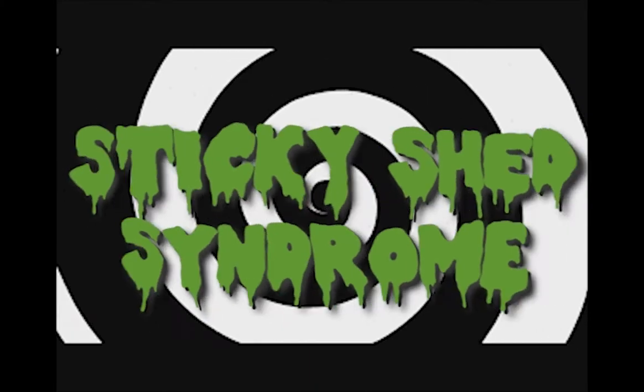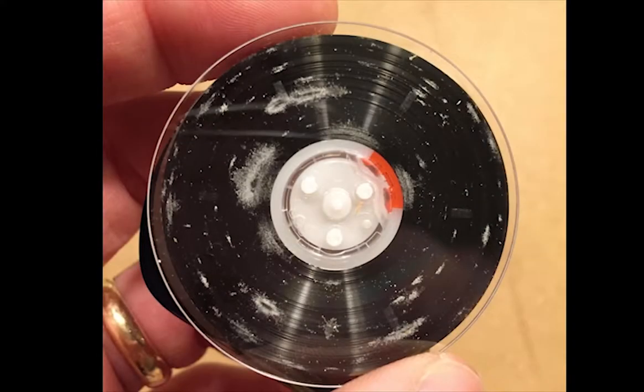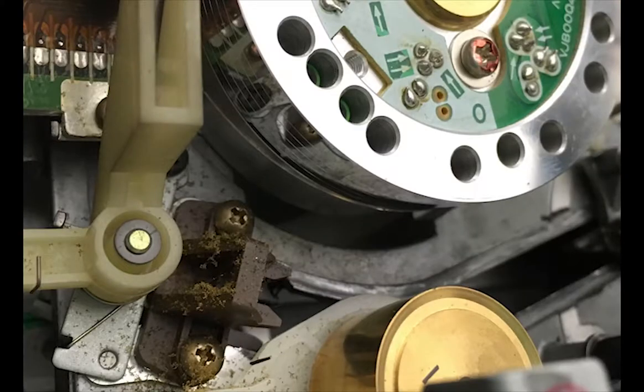Sticky Shed Syndrome is a condition created by deterioration in the binders of magnetic audio and video tapes. The binder is the adhesive that holds the thin back coating onto the back side of the magnetic tape. It can break down over time due to the absorption of moisture.